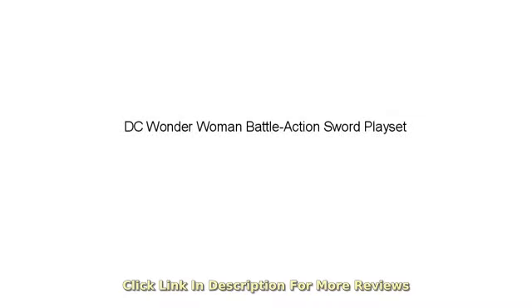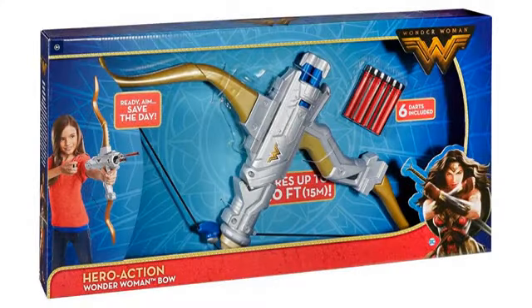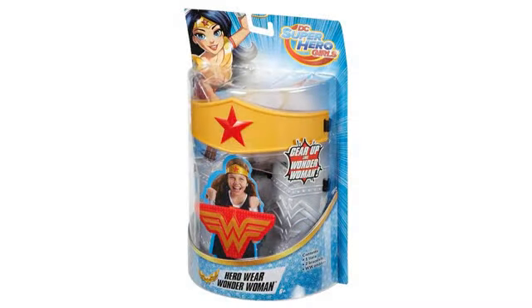I like the length and ended up repainting it for cosplay. Works well for a cosplay. Granddaughter loved it and loved the sounds it makes. She is 5. Got this for our grandson's birthday and he loved it.